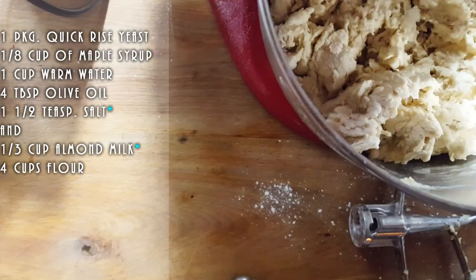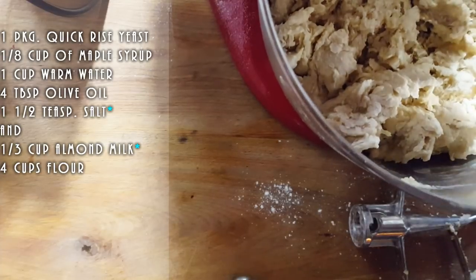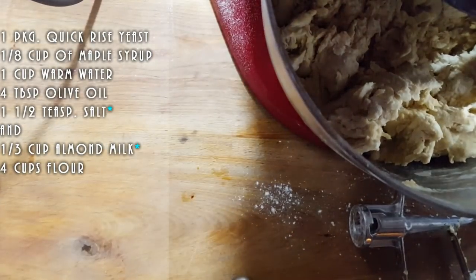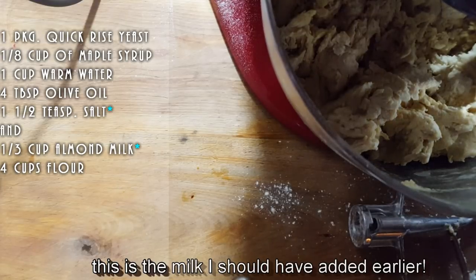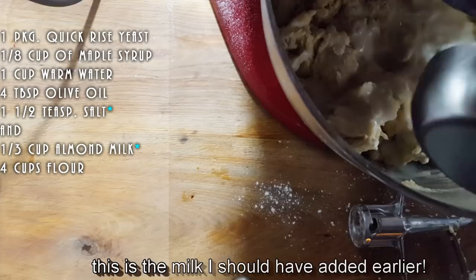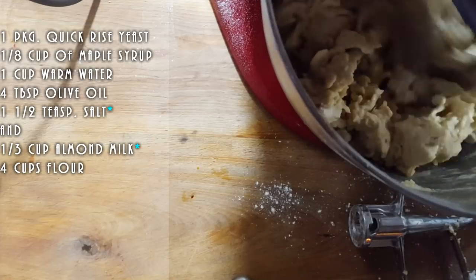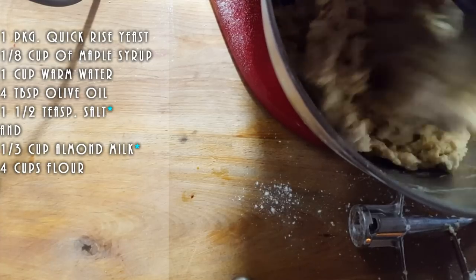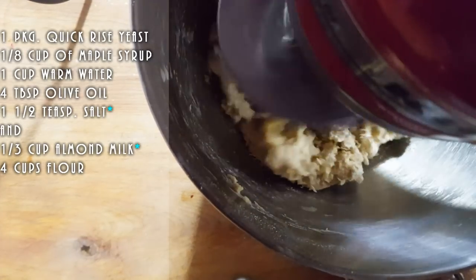And to this we're going to add some milk. I'm going to add one third cup of milk and we'll see if we need more flour. We're going to add one third cup of milk and we're just going to beat this up a bit.